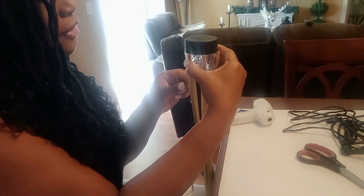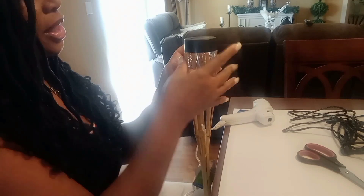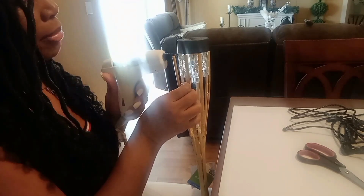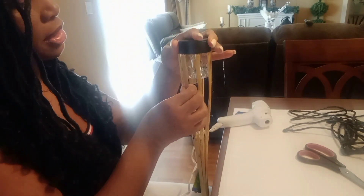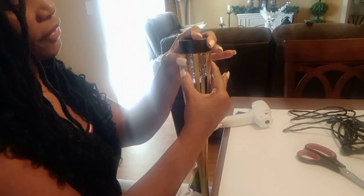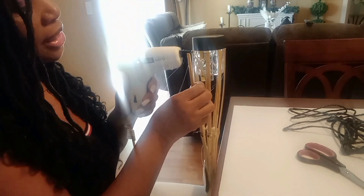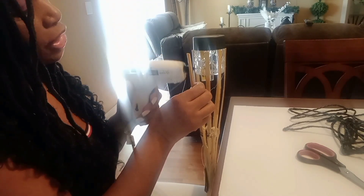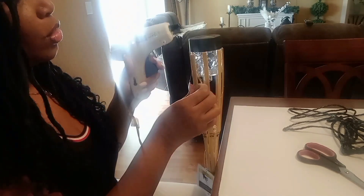I only had two of these from the Dollar Tree. I never thought I would be doing this with them — I bought them because I was getting ready to have a cookout and needed more light in the back, and also to help keep the bugs away. I don't want to deal with putting fluid in there and replacing it. I'm just going to make sure I go just below the line so it can hold good.